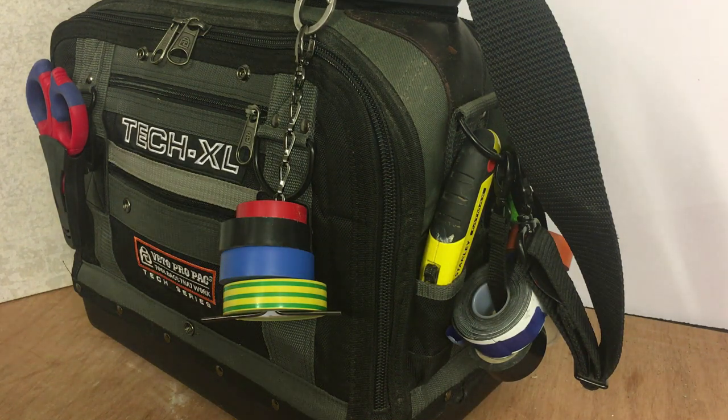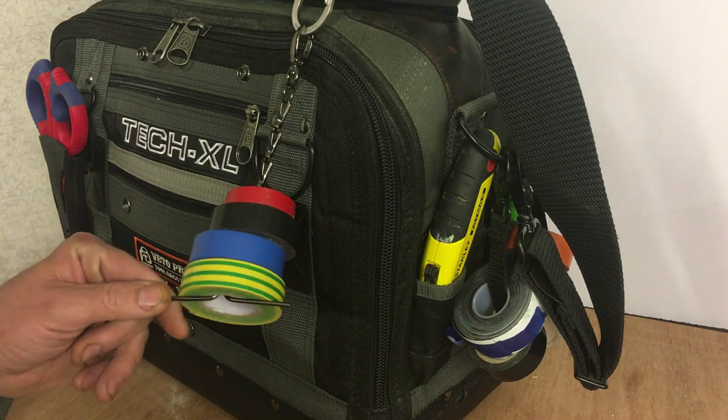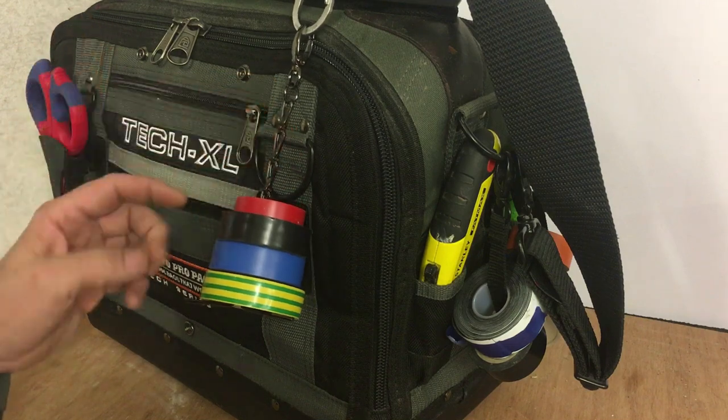Hi guys, I just thought I would do a quick video on this Veto Pro Pack tape roll chain it's called. I only got this the other day - it came free with my TP5B bag, so I've never actually used one of these before.